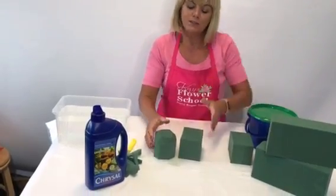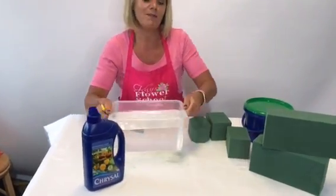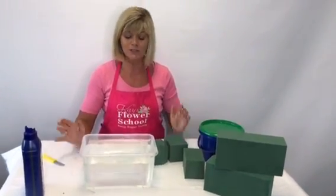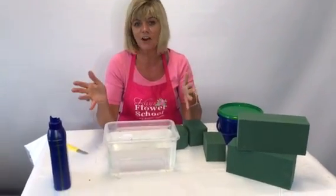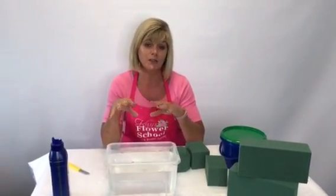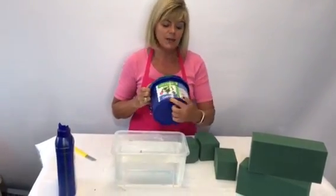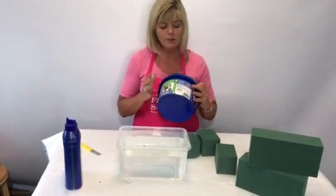This container is quite small — just for demonstration purposes. Here at the school we normally have big buckets for soaking floral foam. On a larger scale, you fill your bucket, sink, or bath with water. Some Chrysal foam already comes with flower food built into the material, but some blocks won't have it included, so I'd advise adding flower food to your water.